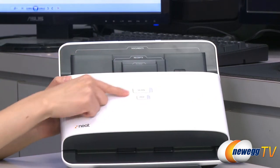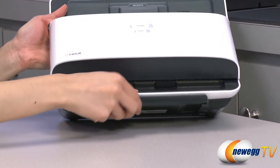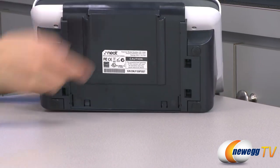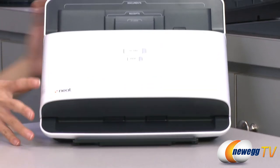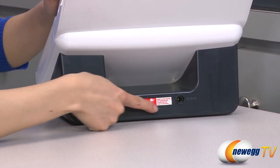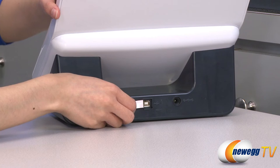And this is your scan button, your PDF button to scan directly to PDF format. On the bottom is where your documents feed through and your document tray. And on the very bottom, we have some rubberized feet to keep your product in place when in use. On this side, we have your power button, your power port, and this label telling you to install your software CDs before plugging in the USB. And this is your USB port.